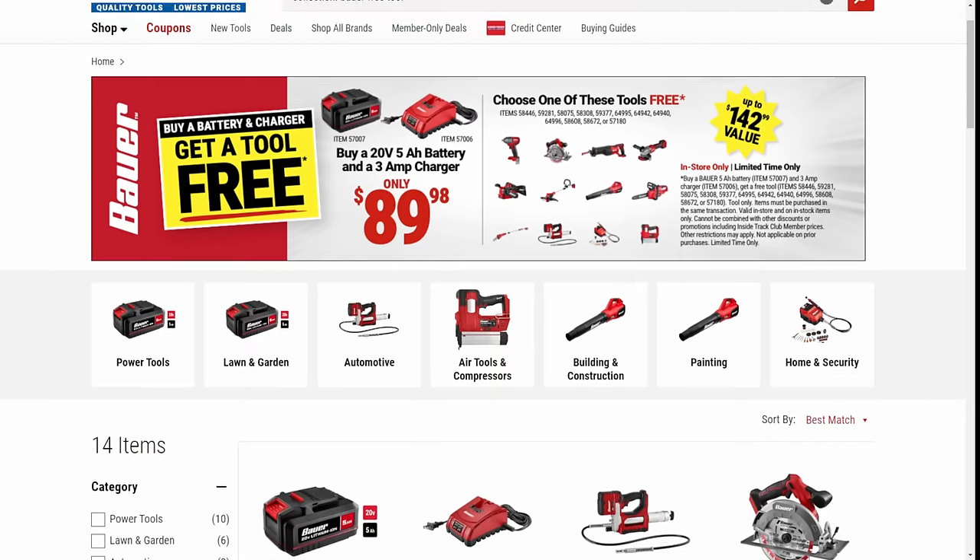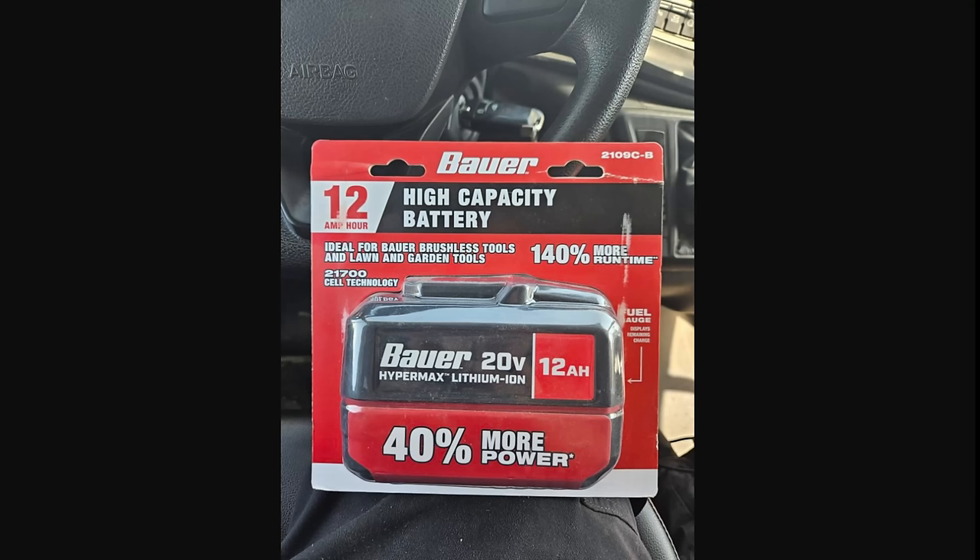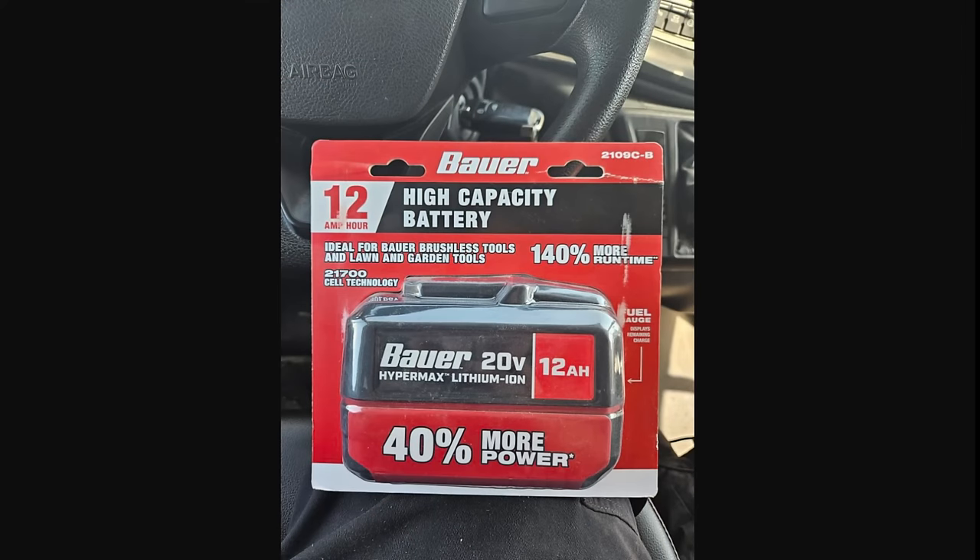Look at this — the 12-amp-hour Bauer battery is out. I honestly fully thought they'd given up on it. The eight-amp-hour battery came out, and they had the 12 in the 'coming soon' section, then it went away, no one would talk about it. But there it is — the 12-amp-hour battery for Bauer. A dude bought it — Joshua sent this over to me. Thanks Josh for being part of the channel. I don't know how much it cost; it's not on the website. I don't think they were supposed to sell it yet, but they did. Harbor Freight — you hearing me? The 12-amp-hour Bauer battery.